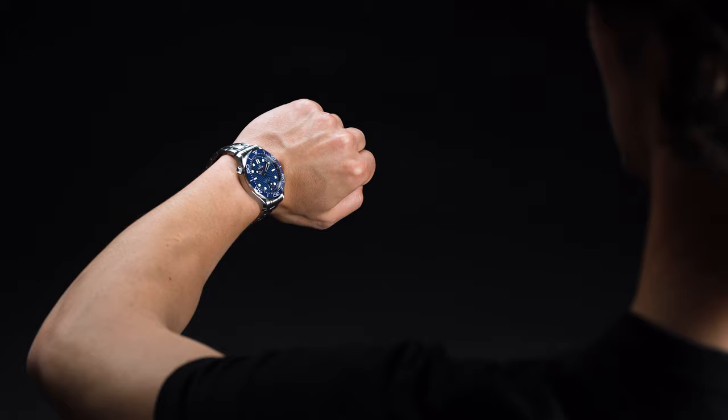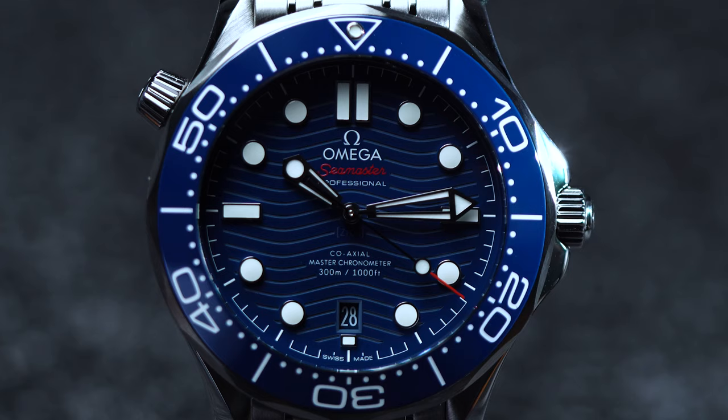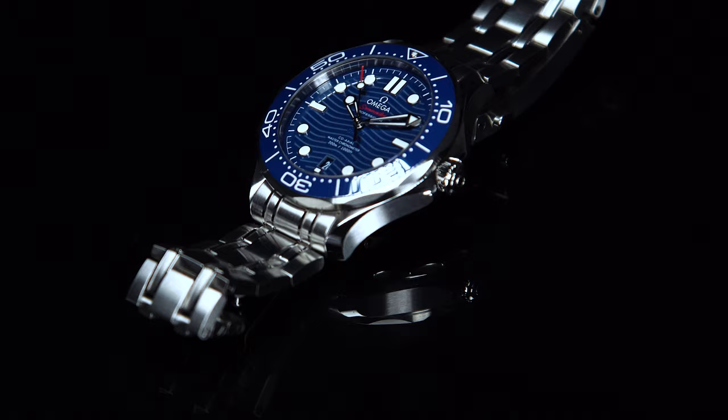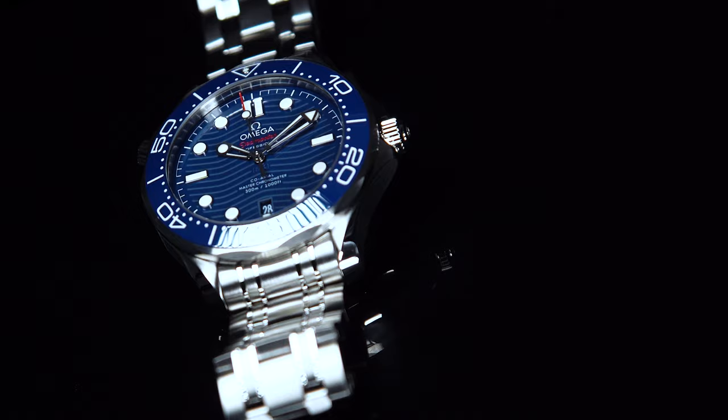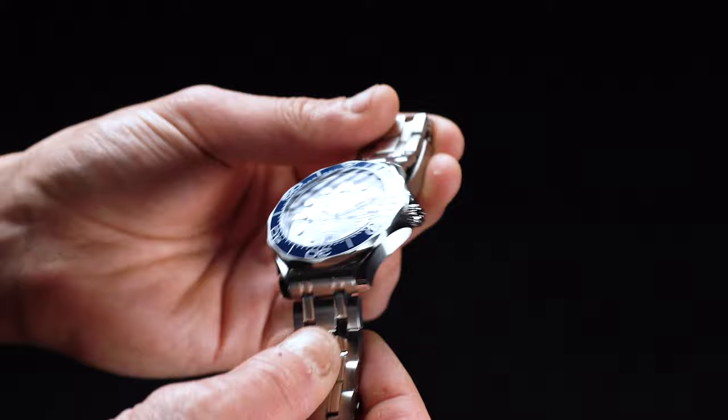We've had quite a few dive watches in for review as of late, and we won't mince any words. Aesthetically speaking, the Seamaster Professional is our favorite of the lot. From afar, the stainless steel case and brilliant blue dial appear simple and understated — eye-catching, sure, but not flashy in a way that's likely to draw too much attention. The perfect front, then, for a high-profile secret agent attempting to go unnoticed. Once you get hands-on with the Seamaster Professional, however, it's almost difficult to know where to begin.